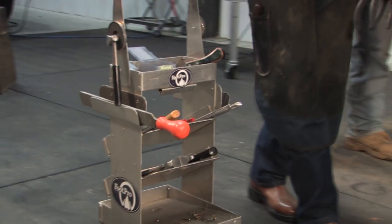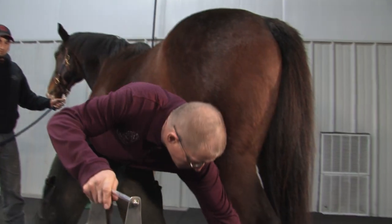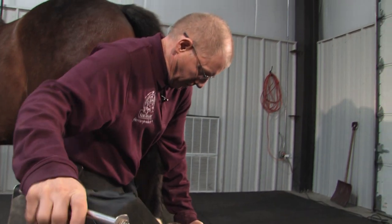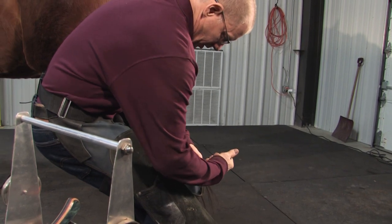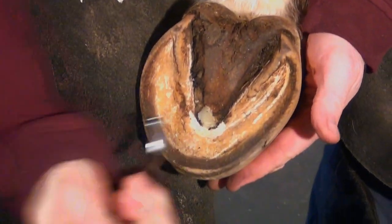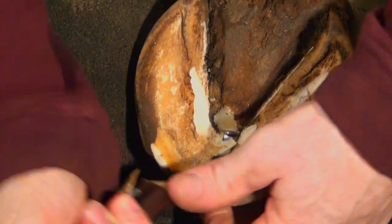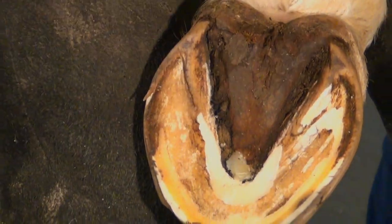When trimming this hoof I'm again going to look for a parameter at the point of the frog — just a uniform tissue texture — and there we have it. We don't want to go below that depth where we have uniform tissue. I'm just going to tidy up the bottom of this foot; it's not excessively long. I want to leave that protection — it's the only protection this big horse has against the environment, the stones, and the debris.